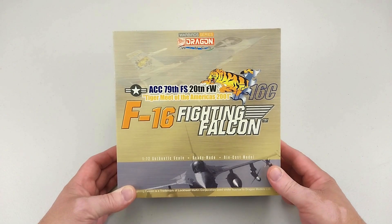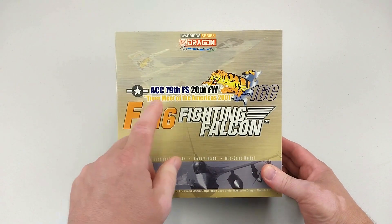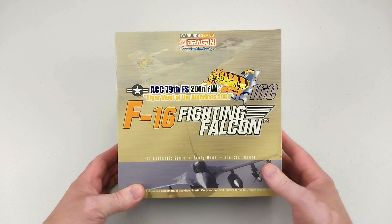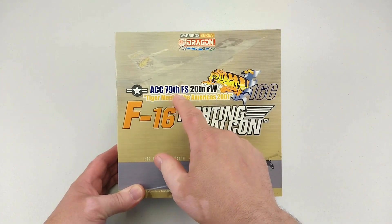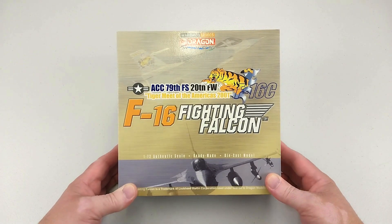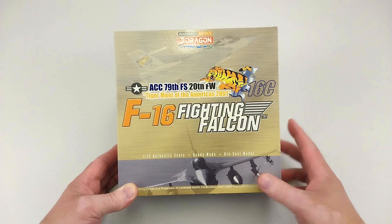Hey guys, welcome to another Heavy Metal Diecast video. Today we have another F-16C - it's from the Tiger Meet of the Americas in 2001, the inaugural one, and this particular aircraft is from the 79th Fighter Squadron and the 20th Fighter Wing.